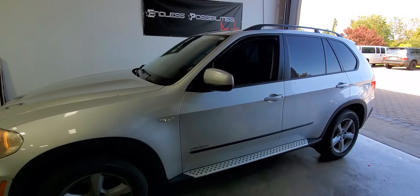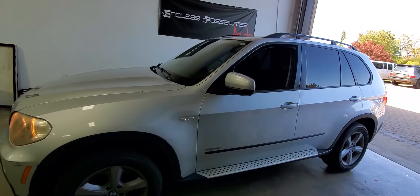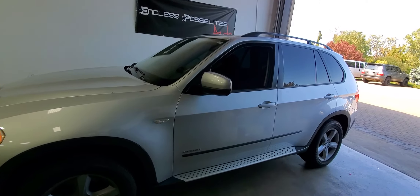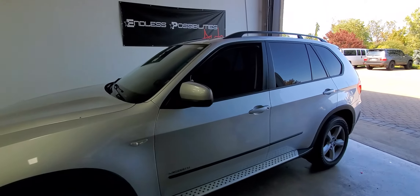Give us a call — I'll link our email, phone number, and social media below. Don't forget to click like, subscribe, and share, or tag your buddies or family members that have a BMW that need a remote start this winter. Give us a call.